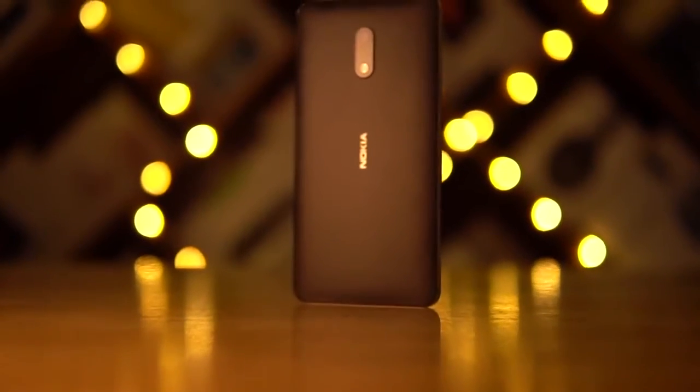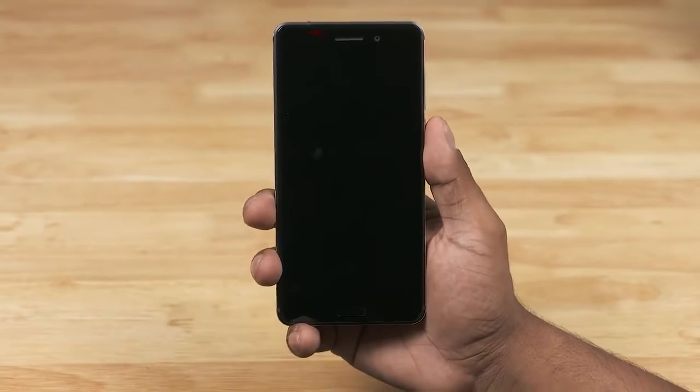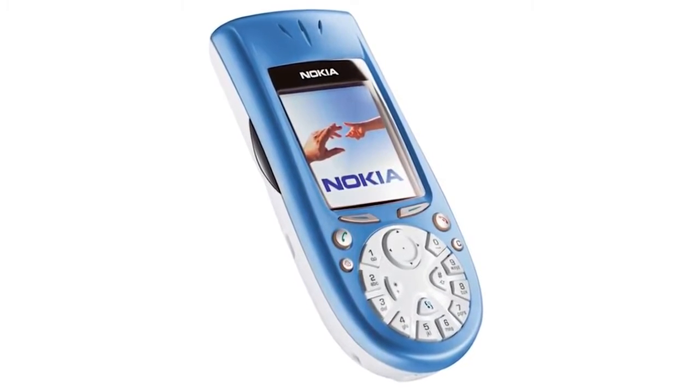But before we do, here's a quick snippet from my first boot video. Hearing that for the first time brought back memories — by the way, the Nokia 3650 was my first phone. What was yours? Let me know in the comments below.